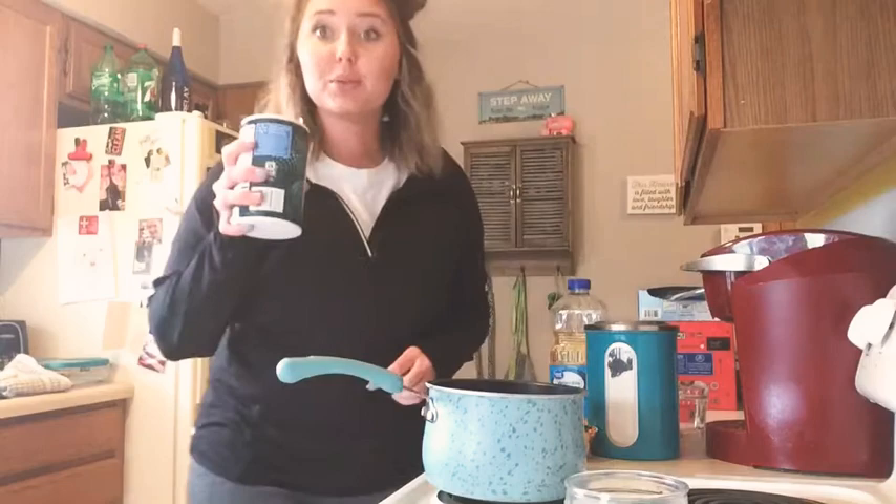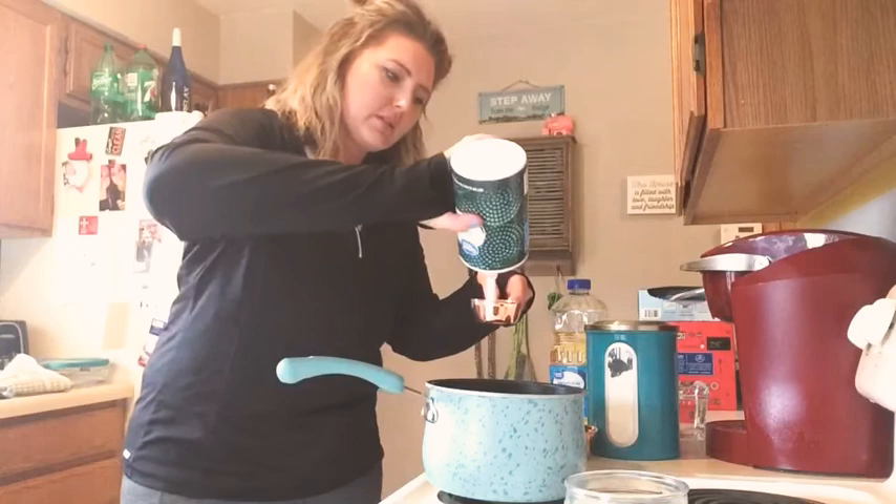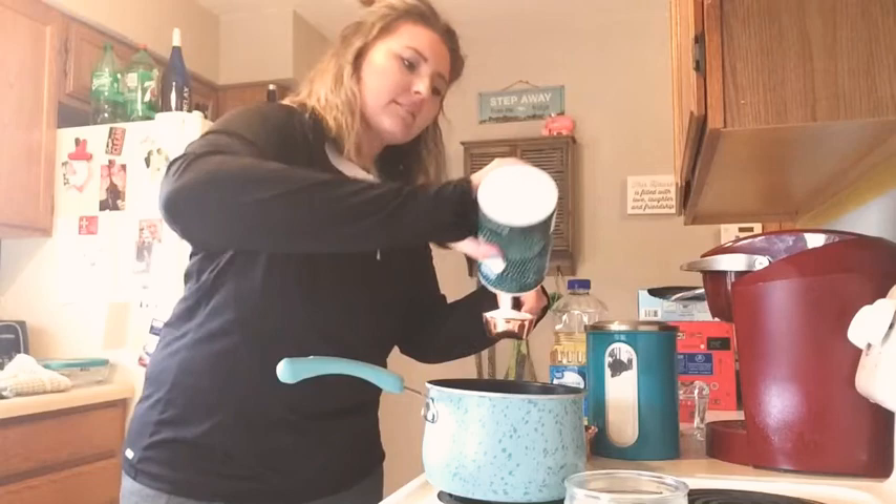You need one-fourth cup of salt — let me check — yes, one-fourth cup of salt.